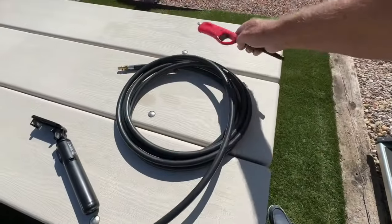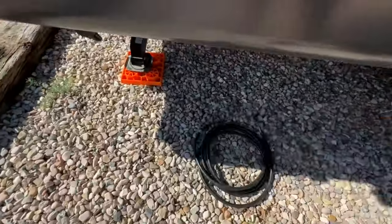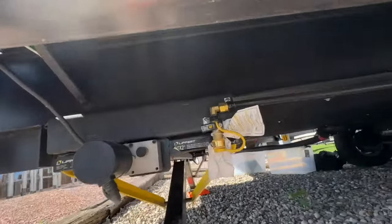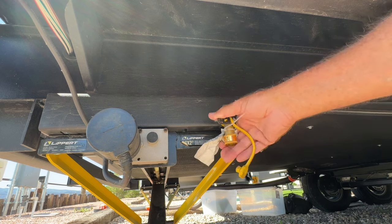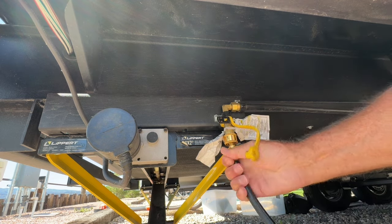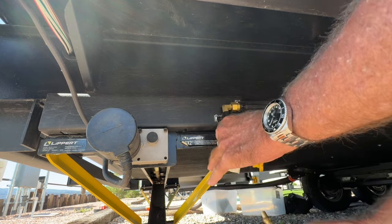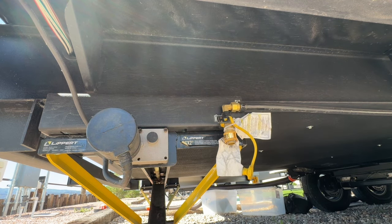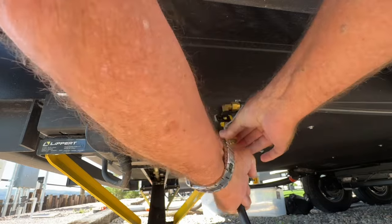We've got the hose here that's gonna connect to the RV, and there's the grill down there. Let me get this connected so you guys can see what I've got going on. Turn the gas on first — no, maybe not — this is the part that goes in. Can hardly bend over. Oh my god, how hard is this? Got it — my gosh.